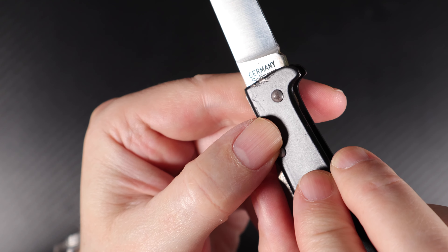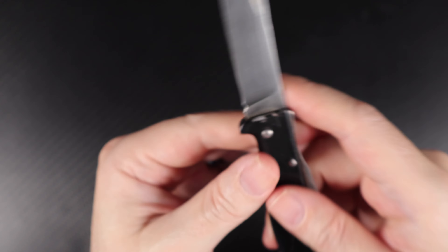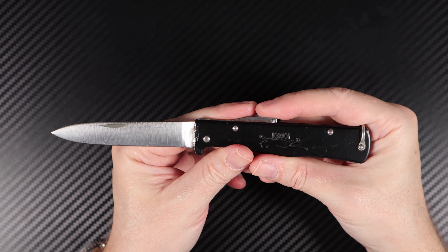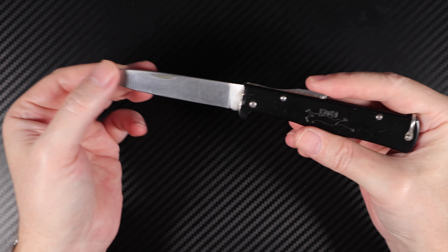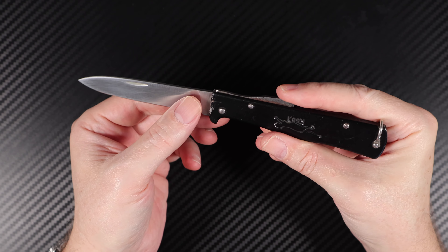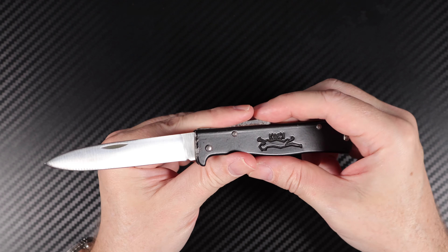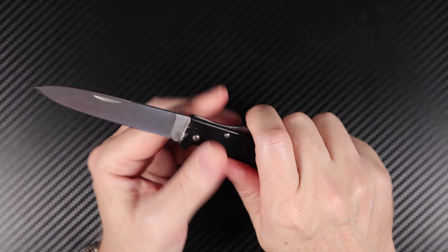On the blade you've got 'Germany, Solingen' and nothing on the other side. It also comes in carbon steel, which I've got as well. Not much difference to show other than a slightly dirtier or patinaed blade, but it's also a little rusty and I need to tend to it with some oil.